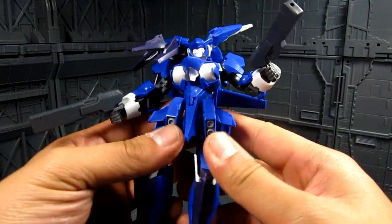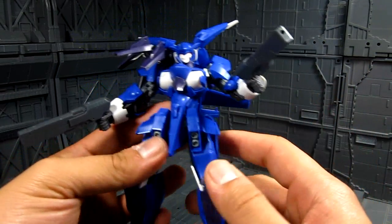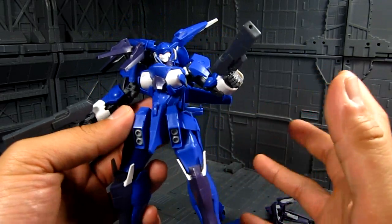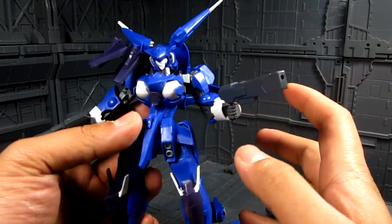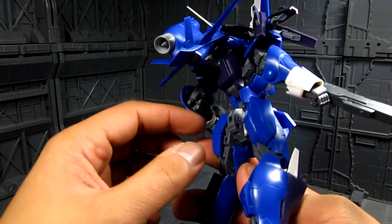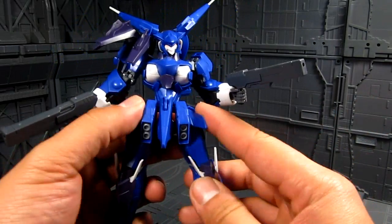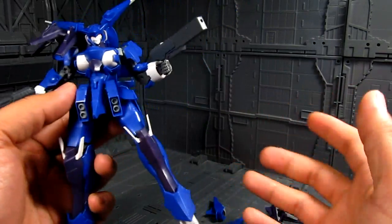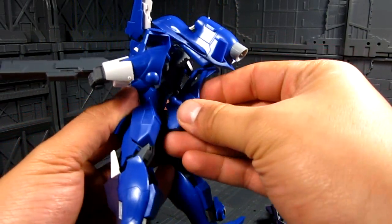I'm just being honest — there are quite a few gripes with a lot of things on this kit. Nonetheless, super glue will be your best friend on this one. Once you tighten things together and make sure nothing falls apart, I think it's a very cool kit just in terms of design.